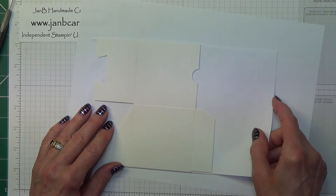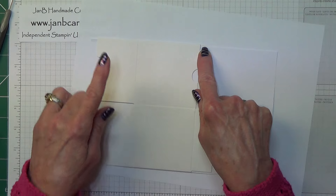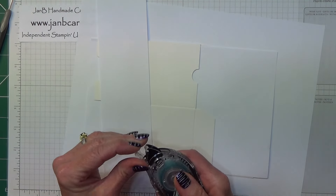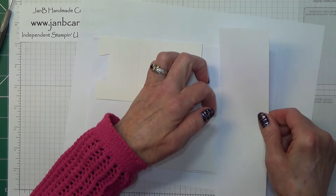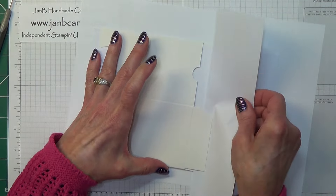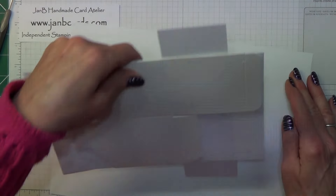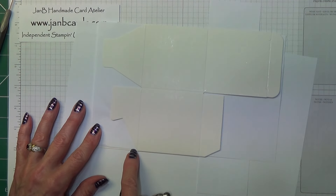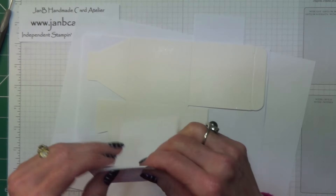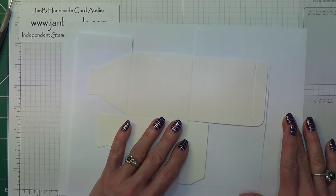So if we cover it up like this, you will find there's still a gap here and here. What I do is I take one of the other scraps, use my snail, and just put a little bit on one side. Then I slide that in under there, making sure it goes right up to the edge. That's going to hold that into place. For the other side, you can see a gap there too, so put a bit of snail on that and slide it in, taking it right to the edge. Now we're only going to get ink onto the actual box — nothing's going to go onto the inside.